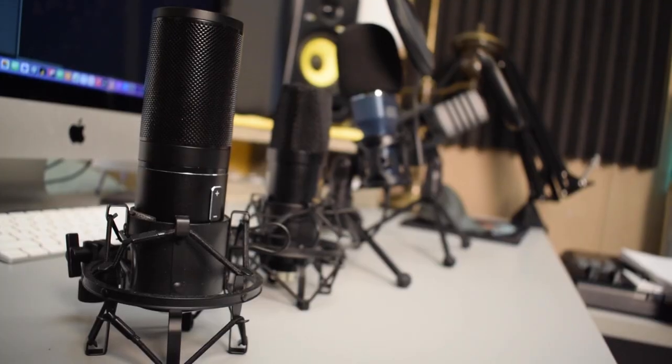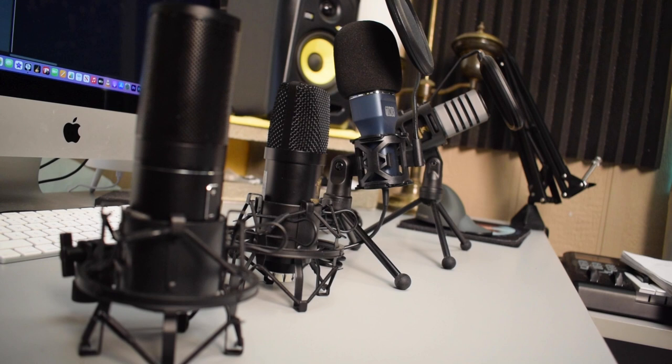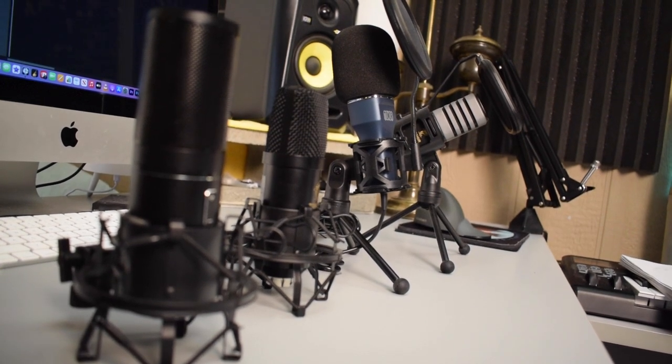Hey, what's up everybody, thank you guys so much for joining me today. My name is Tobias, and what I'm going to be doing in this video is comparing the four Toner condenser microphones that I have, comparing them to each other, and hopefully we'll be able to figure out which one might suit your needs the best.